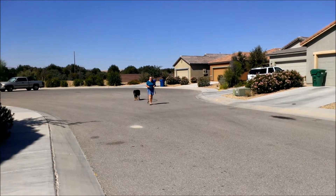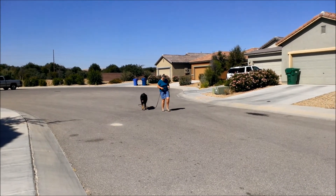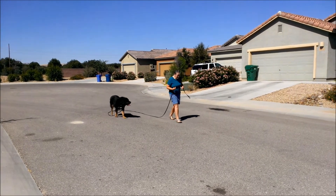Good job, he's turning right around with you. No wonder he's getting tired — a lot of walking.